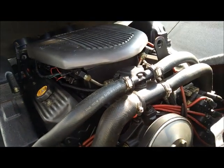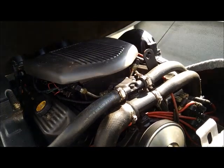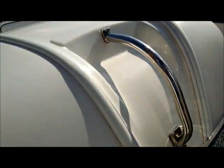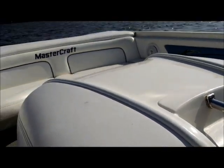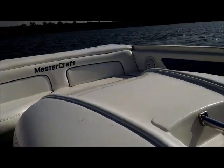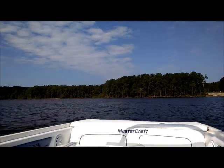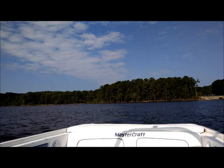The motor is very quiet and runs very smoothly — no shakes, no jiggles, and very quiet inside when the engine cover is closed. We've got about 80 percent of the bags full and just wanted to do one small run to show the weight.